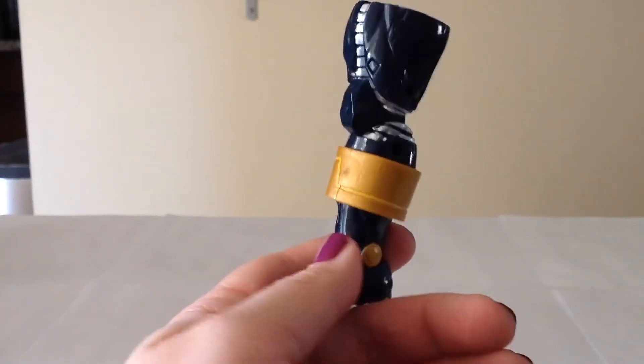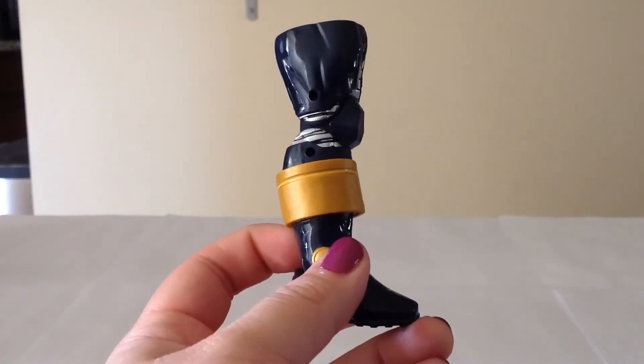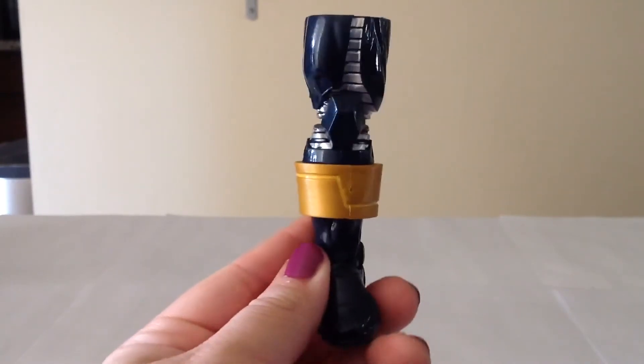Captain America also comes with Thanos' right leg. Thanos is the build-a-figure for this wave, so if you get all six figures, you can finish building him.